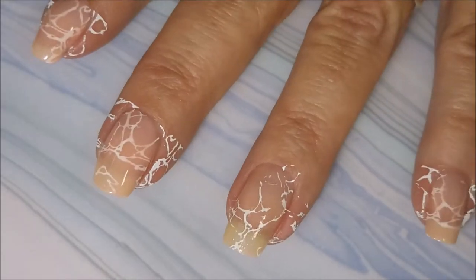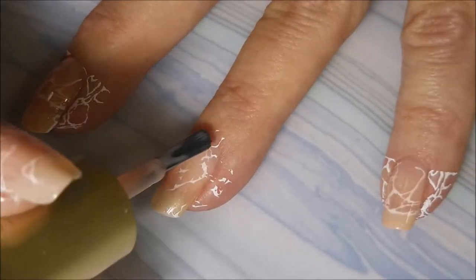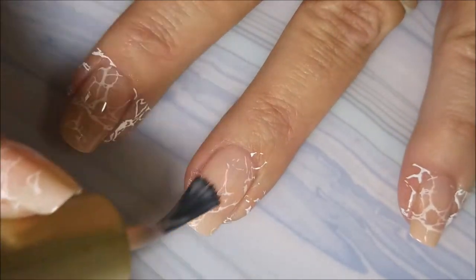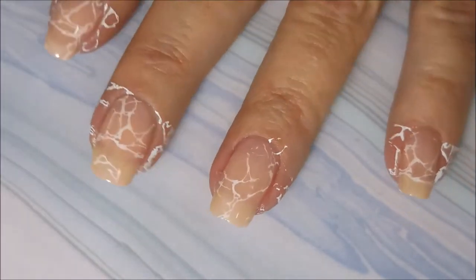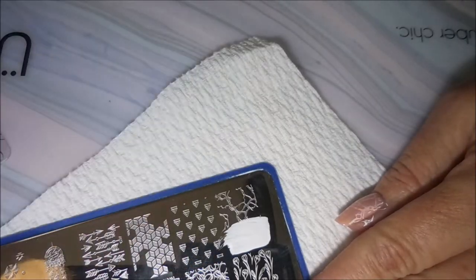And this is a very layered up manicure. So now I'm going to go back in with some more of that L'Oreal, and it just kind of fades out those white lines, and we're just going to build this one up like that. I'm going to let this dry down and then go back in with the stamping.